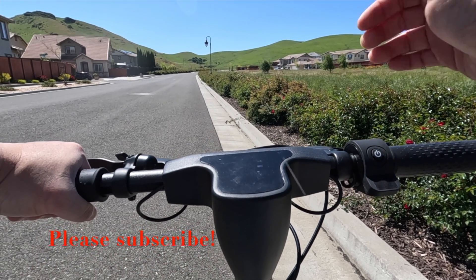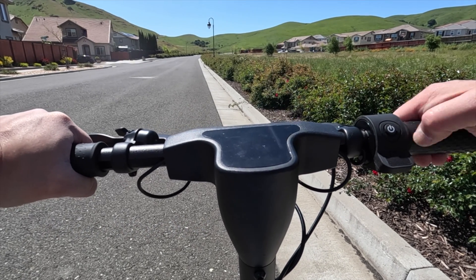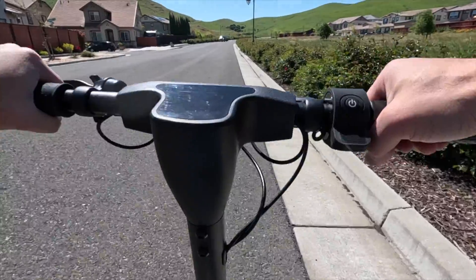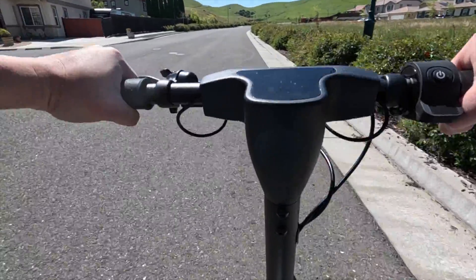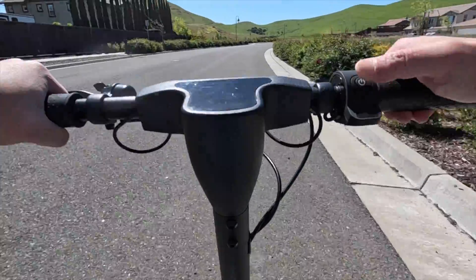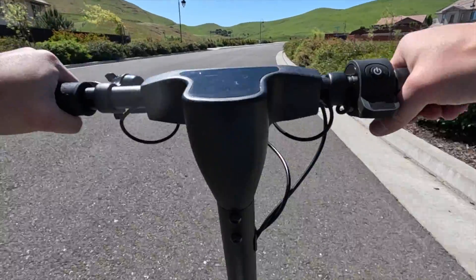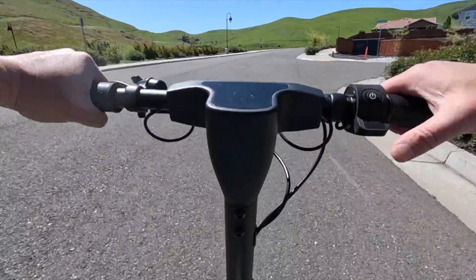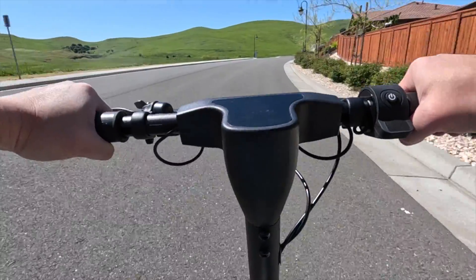Alright folks, I am pretty excited to test this out and see what it can really do on the road. The first test is the pedal assist. I have it set on level one — and it takes you up to about six miles per hour. Pretty smooth. Now going to level two — I can feel the power kick in. Level two gives you up to nine miles per hour. Now I am putting it on level three — you can feel the electrical power right away. Level three gives you 15 miles per hour max.